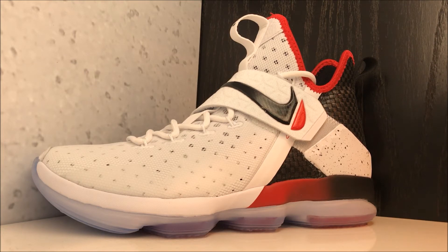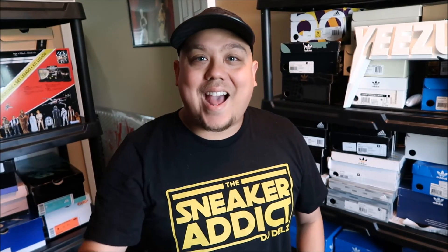I love reading the comments so leave them in the comment box. I hope everyone has a great day — hit that thumbs up button. Let's try to get at least 500 likes on this video. I'll have more info in the description box below if you're looking for a pair of these.